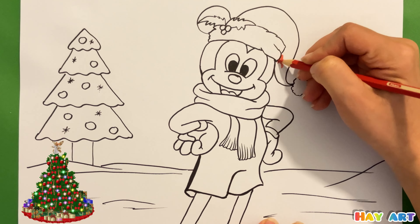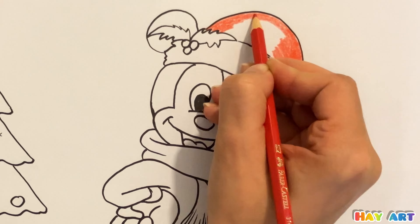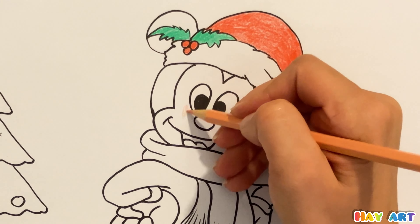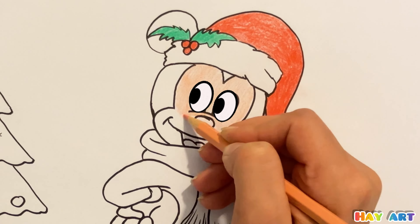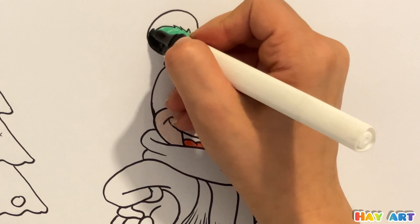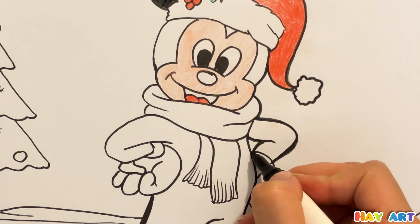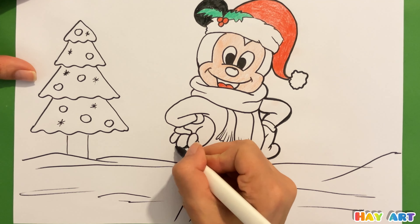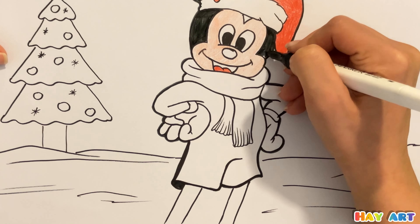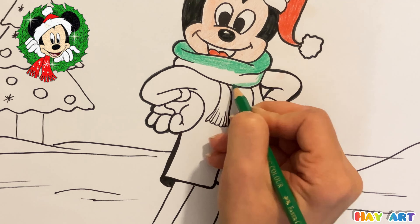Now you can color in red for the Christmas hat, then green and cream for the face. I use red, then black. I use green for the scarf.